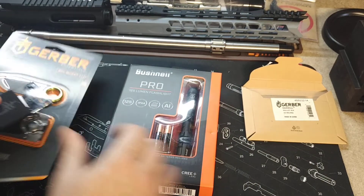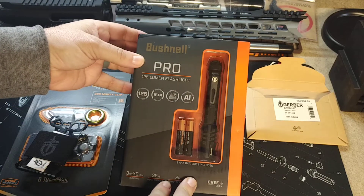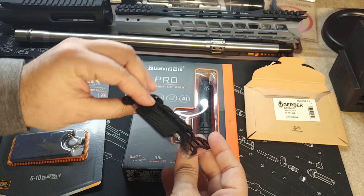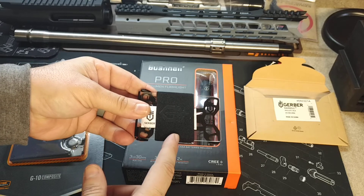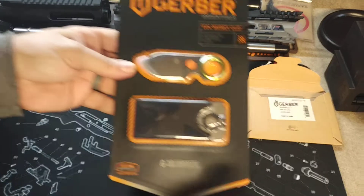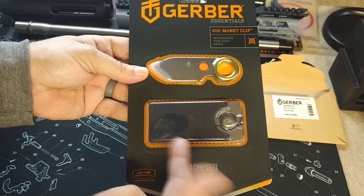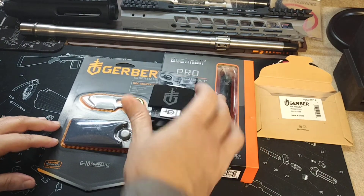I'm trying to upgrade my EDC a little bit. The Bushnell flashlight runs somewhere around $22–23. The Gerber minimalist wallet was $18 and change, so just under 20 bucks. And then the money clip was the most expensive item — it was $32, probably because it's got that cool little knife with it. But yeah, not too bad. I didn't spend too much on this — just a little upgrade to my EDC gear.